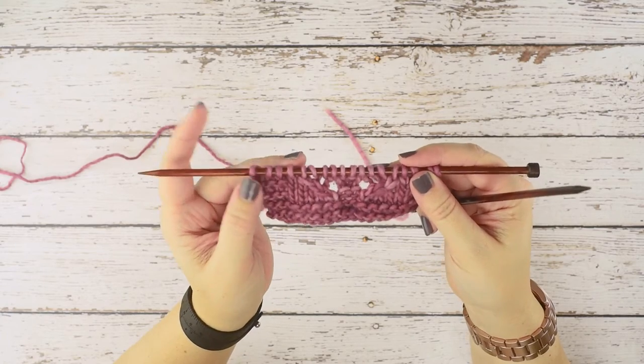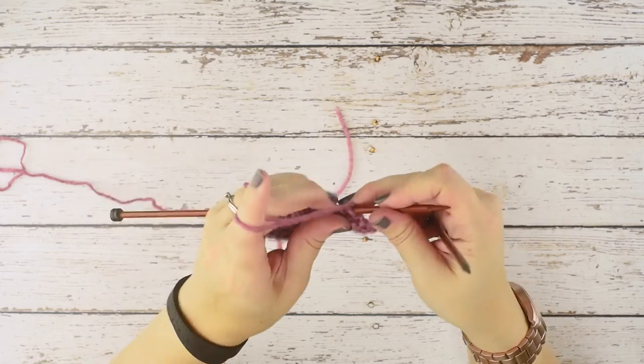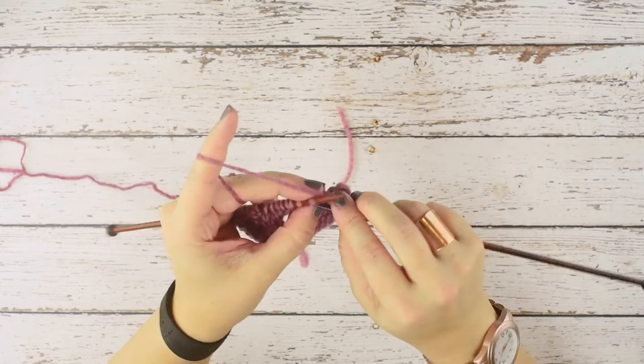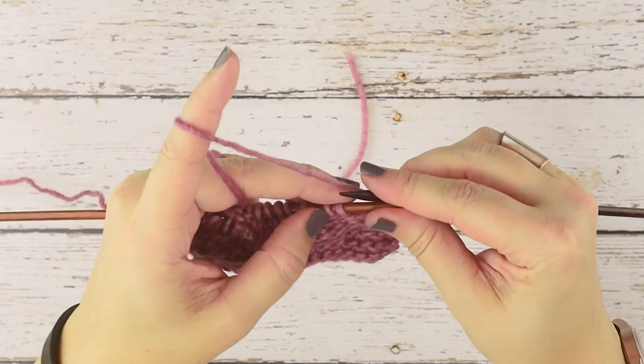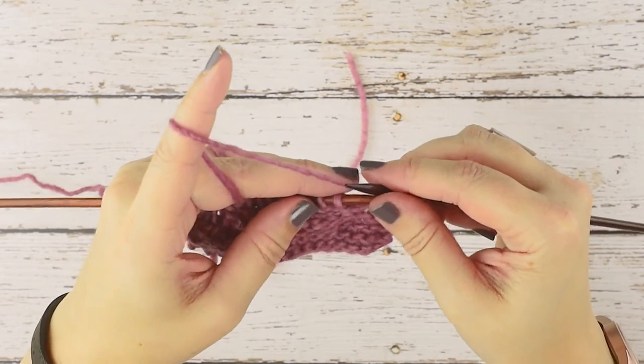I'm going to turn my work to the wrong side and work up to the point where I'm going to place that stitch. We're going to be placing that purl two together through the back loop over these two stitches, and before we work this decrease we want to reorientate the second stitch on our needle.